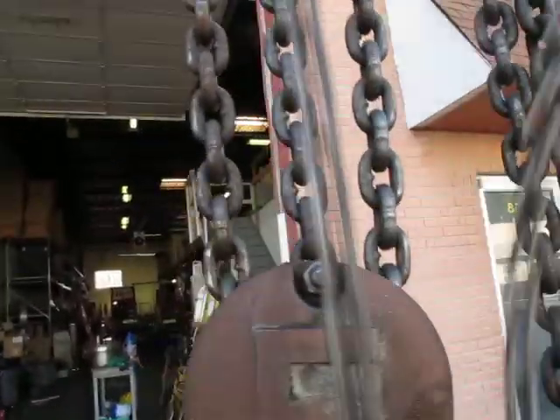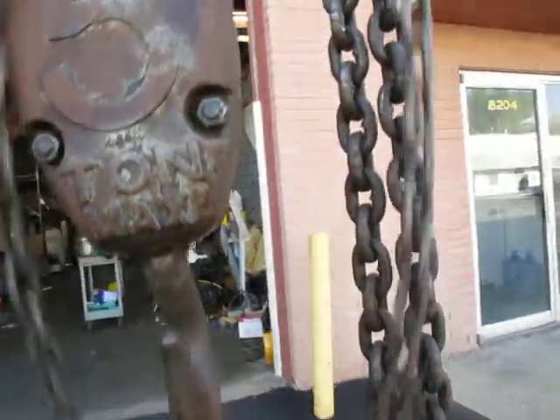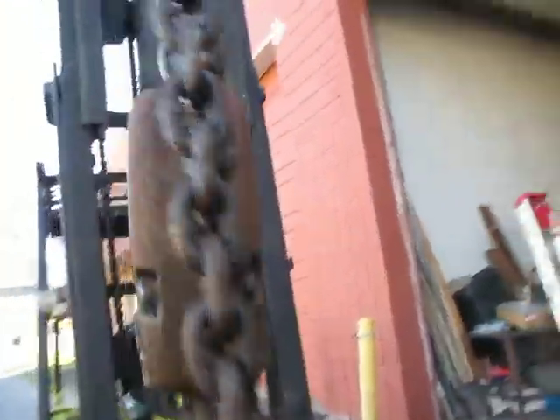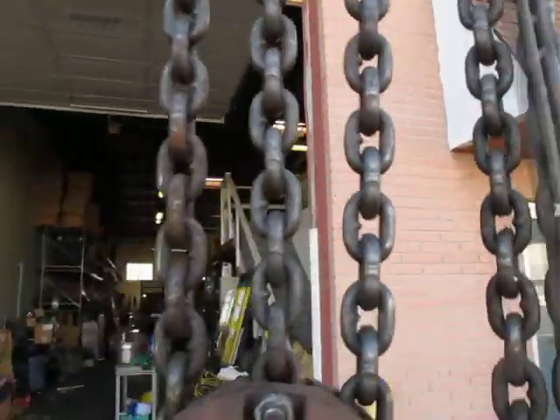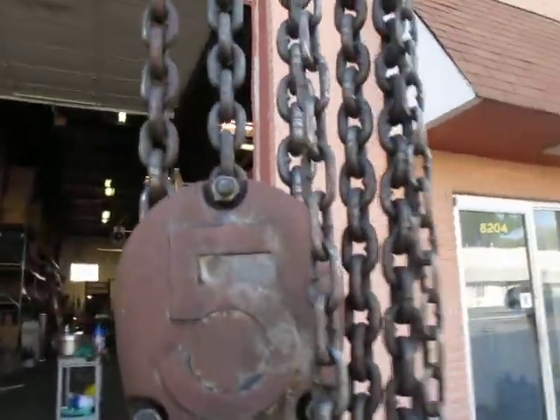Hook swivels. As you can see, the gearing is perfect on it. It's not bound up. It could probably use some weight on it to make it function better, but as you can see, I'll take individual shots. Thanks.